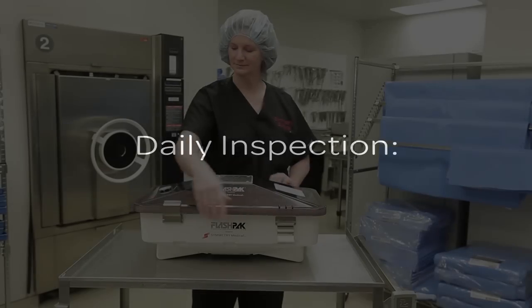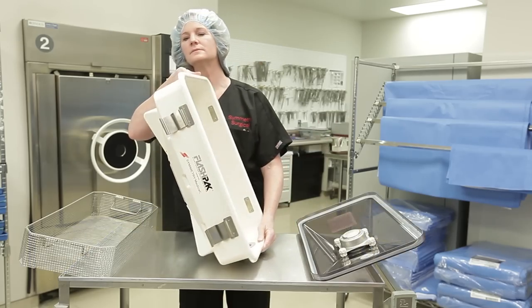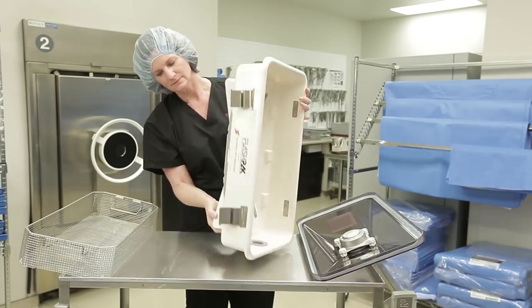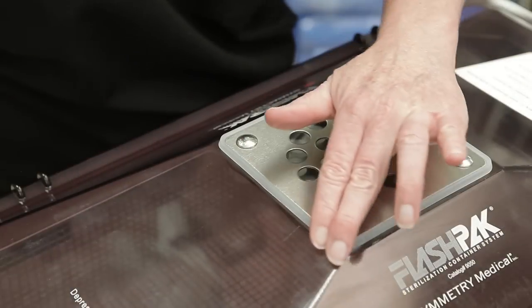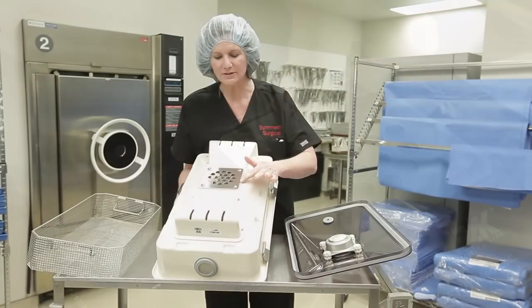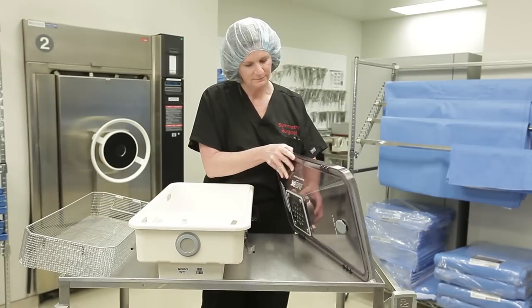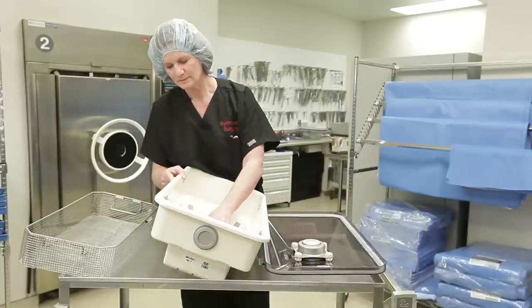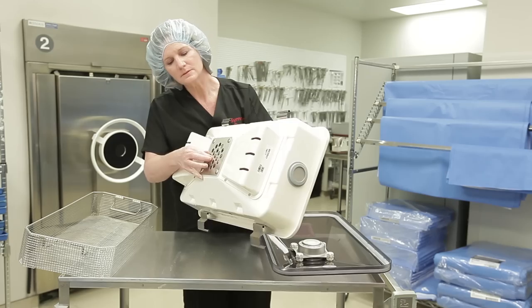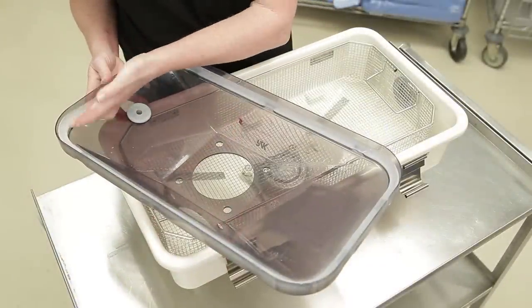Daily inspection: visually inspect the entire container looking for chips or cracks. Check the silicone lid gasket, valve seals in the lid, base, and the vent to ensure there are no cuts, tears, or other damage. Verify that the valve plate fully engages the silicone valve and seals around the circumference of both the lid and base valve assemblies. Do not use a FlashPak that is chipped, cracked, or that has damage to the lid gaskets or valve seals, or is otherwise visibly damaged.